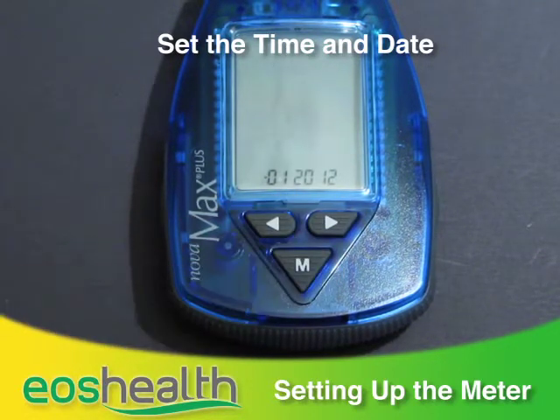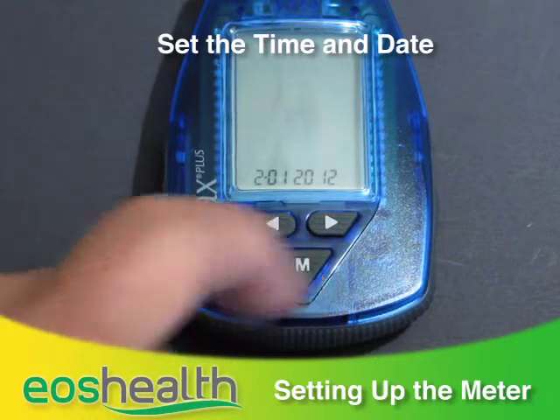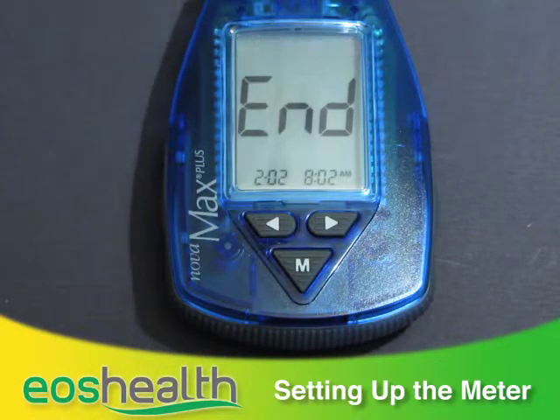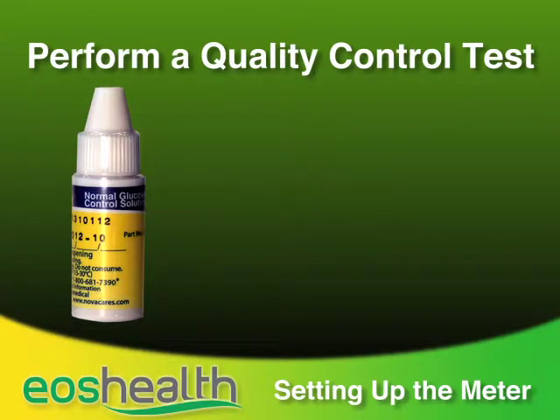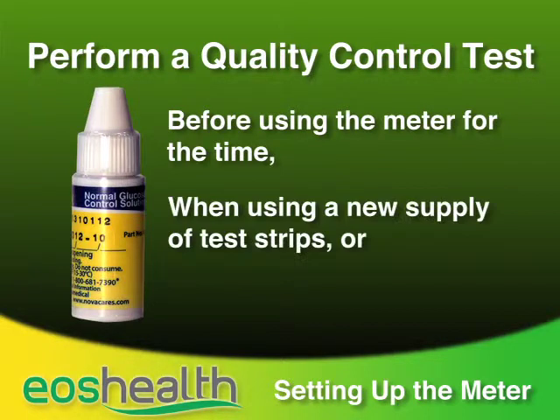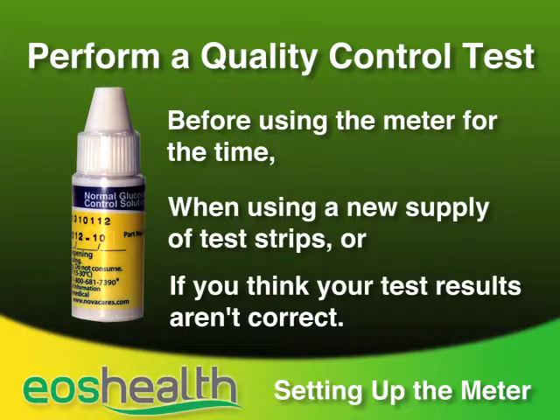Continue setting the year, month, and day. It's important to enter the correct time so we know the time of day for your readings. To make sure your readings are accurate, you should perform a quality control test before using the meter for the first time, when using a new supply of test strips, or if you think your test results aren't correct.